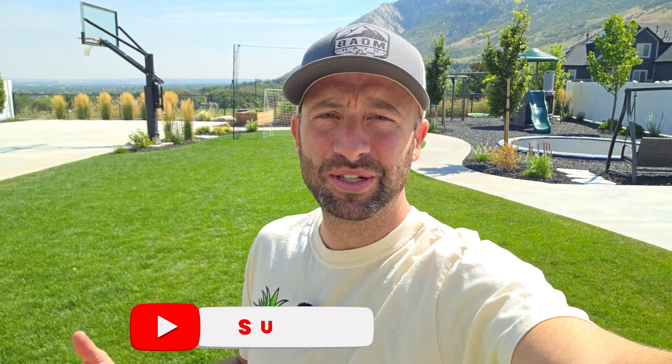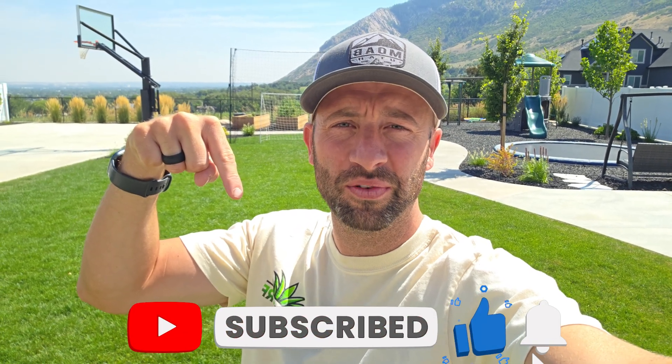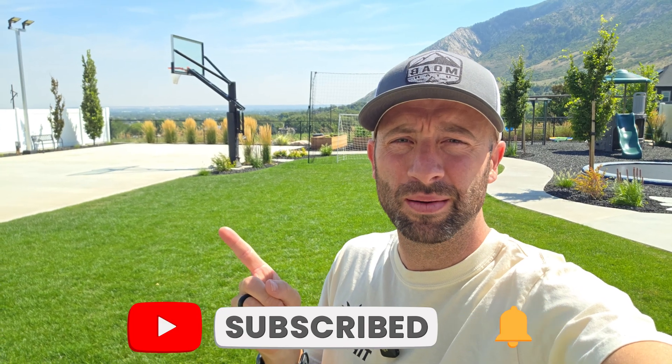If you liked that video, be sure to like, subscribe, and follow our channel so you'll be notified every time we put out another video. And in the meantime, if you haven't checked your watering, be sure to watch this video right here to find out whether or not you've been underwatering or overwatering your grass. We'll see you on the next video.